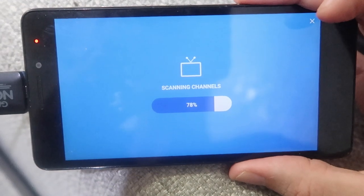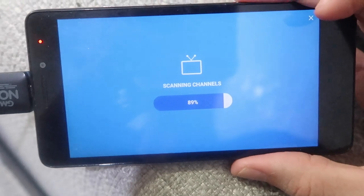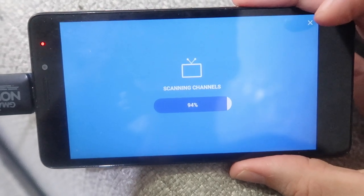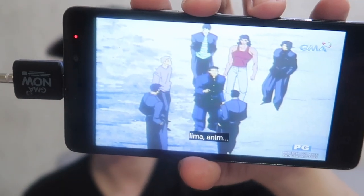Once you complete the registration form it will begin scanning for channels. My recommendation is that you take your cell phone outside and scan for channels there. It finished scanning and found around 35 channels, and you may notice that some of them even have subtitles.